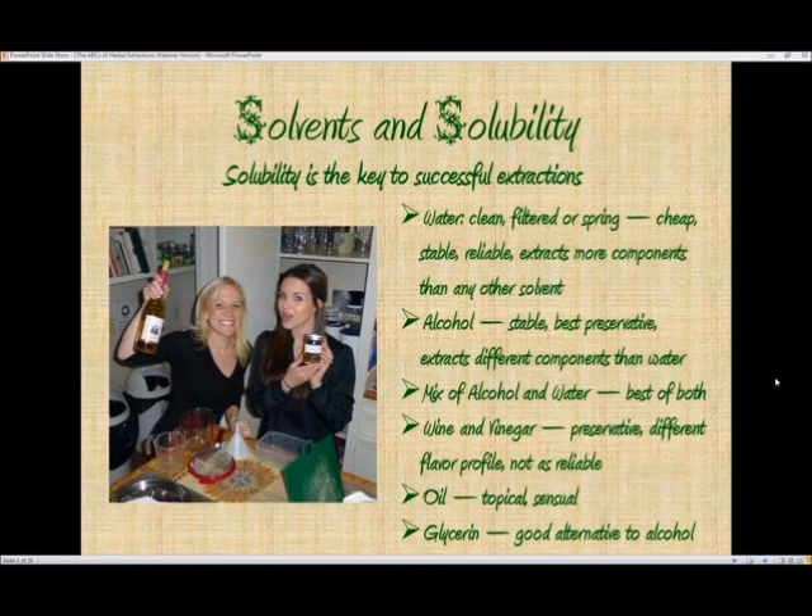Wine and vinegar are also used as solvents. They are both preservative, but you have to be aware that each of them is going to provide a different flavor profile based on what kind of wine or vinegar you use. And they're not as reliable as some of the other solvents in their ability to extract certain chemical components from the herbs.